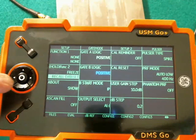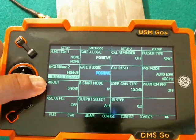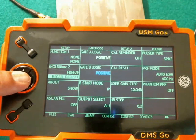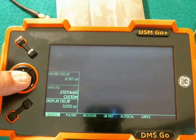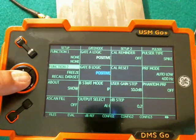So we're going to set two functions on Function 2. The quick pop is going to be Freeze, and the long hold is going to be Recall Data Set. Now I can pop back out and we see those have been programmed. Back out.